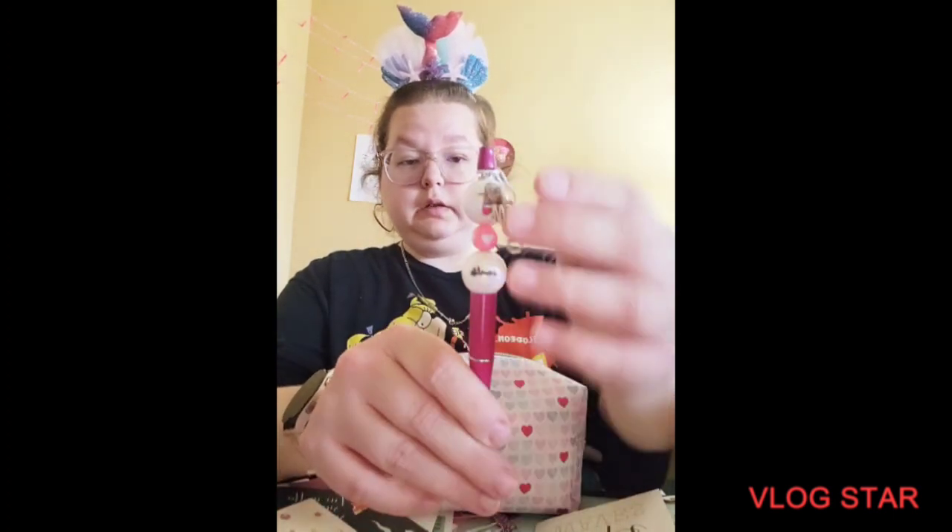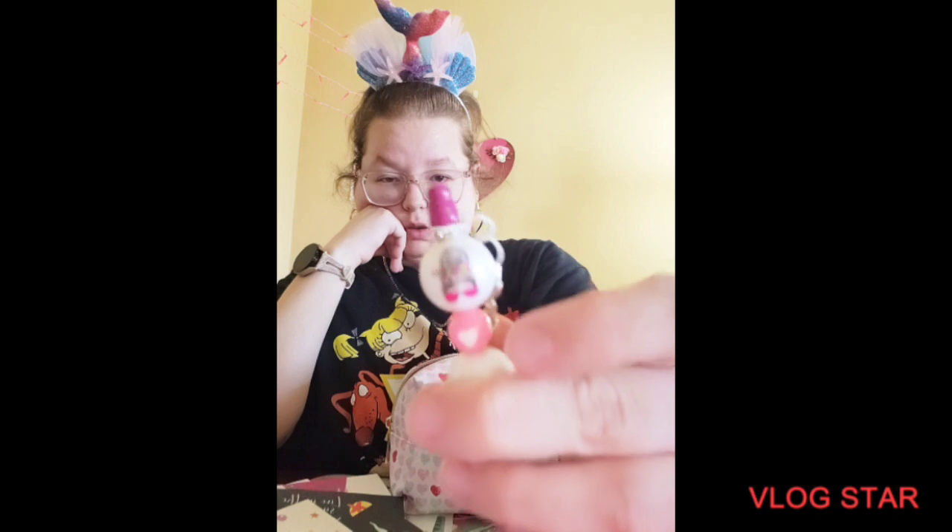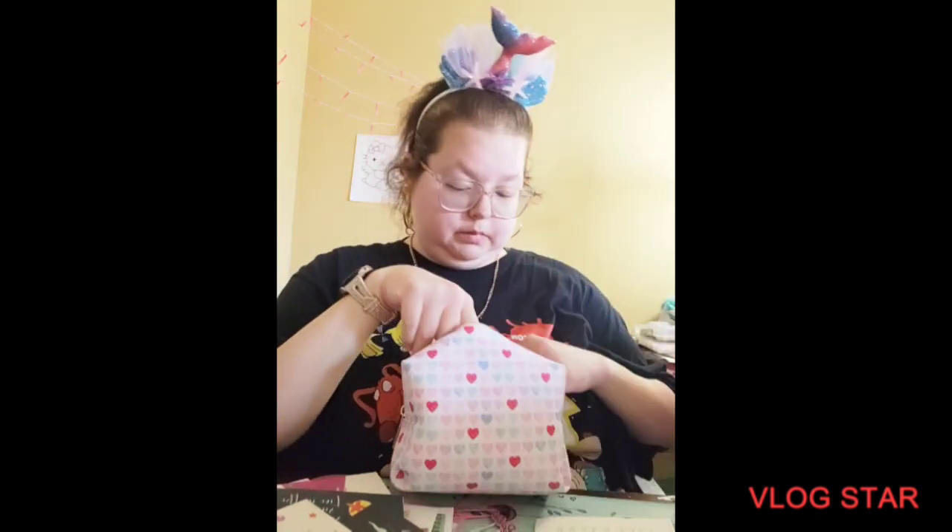Got an autism mom pin — so it's hashtag mom life, and then it has the bead with the autism messy bun mom.